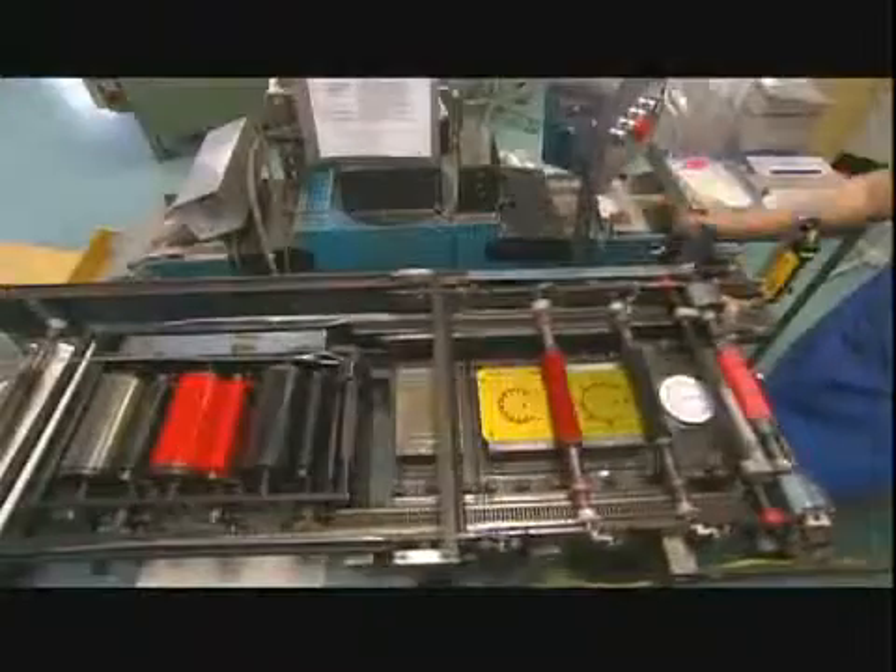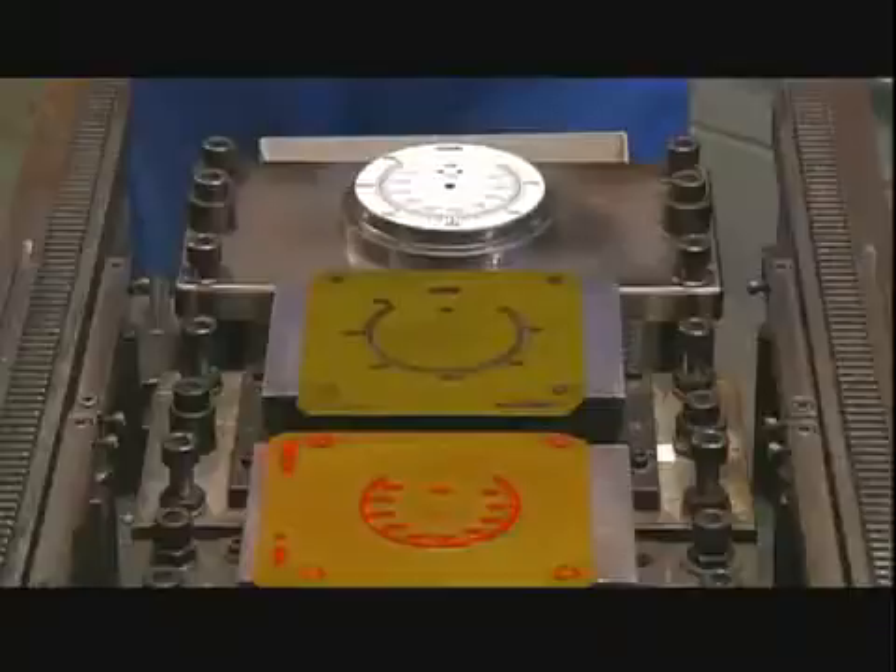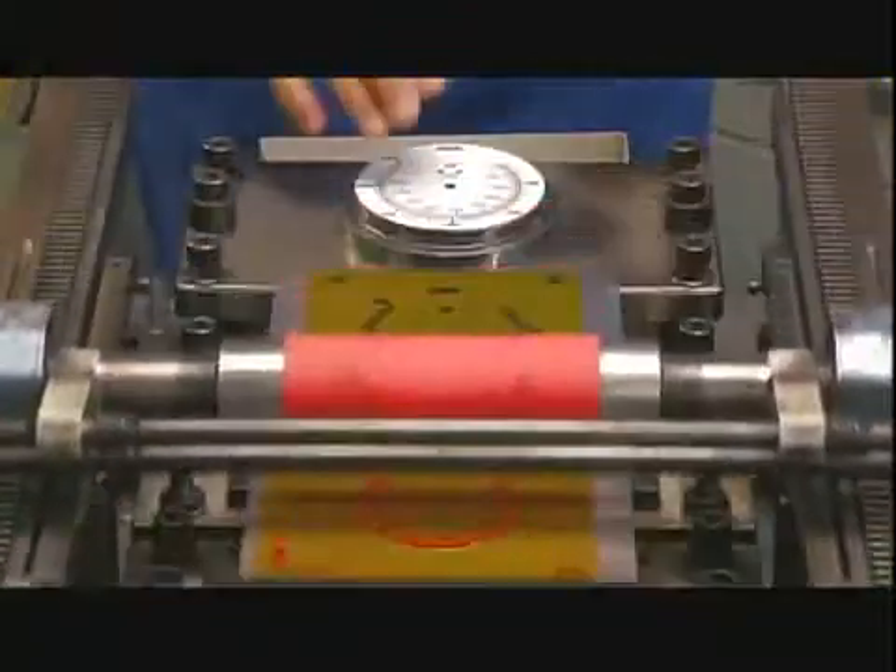To start, a worker loads an aluminum faceplate into a printing press. It applies a colored scale used for measuring pressure in pounds per square inch. The type of scale it prints depends on the measuring unit being used.